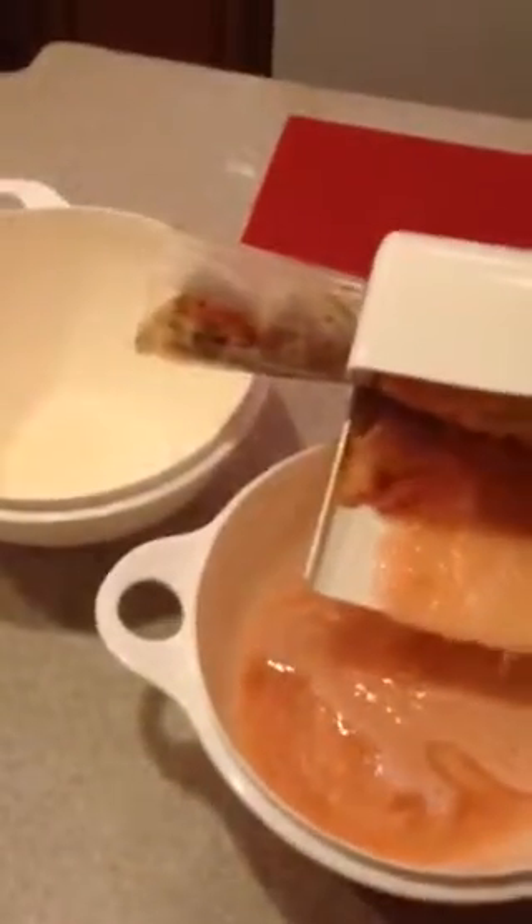And if you keep on turning this, look at how much apple you can make in five minutes. It will be done in three minutes.